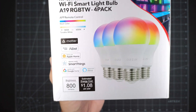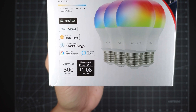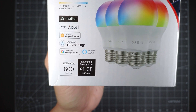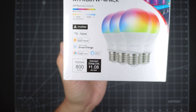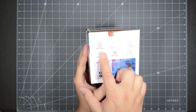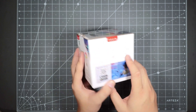It does run on Matter, as you can see, which I'm going to use. It works with Apple HomeKit, Samsung SmartThings, Google Home, and Alexa. I'll probably be using Matter integration with my Alexa in this tutorial. So this is the light bulb — you can control it with your app, voice control, timer scenes, music sync, multi-color, and warm color.